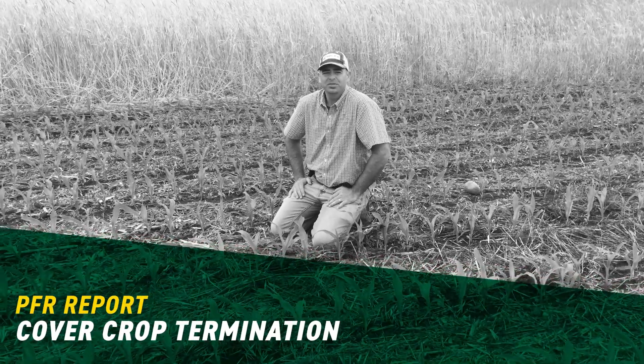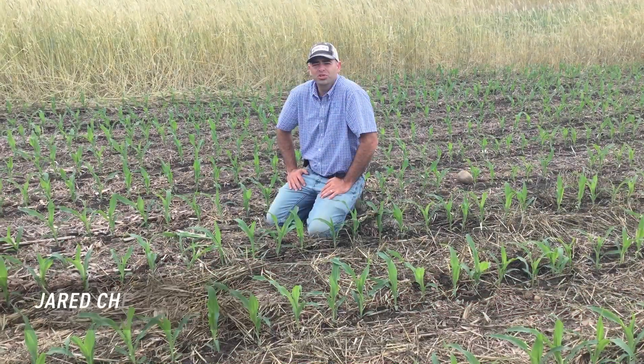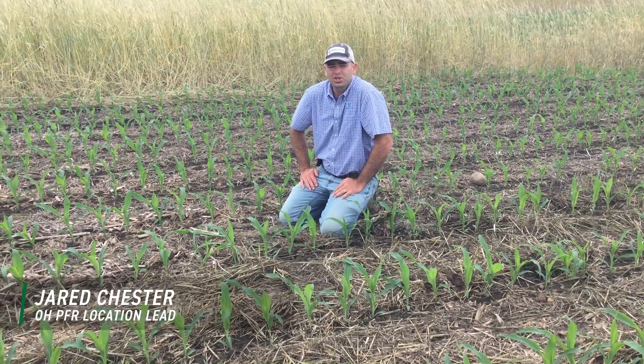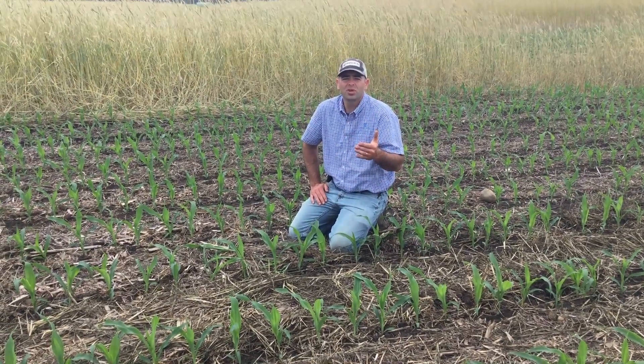Hi, I'm Jared Chester, part of the BECCS PFR team at our London, Ohio site, and today we're bringing you an update on a brand new study. It's cover crop termination. We're trying to help answer the question: when should you terminate your cover crop in the spring?